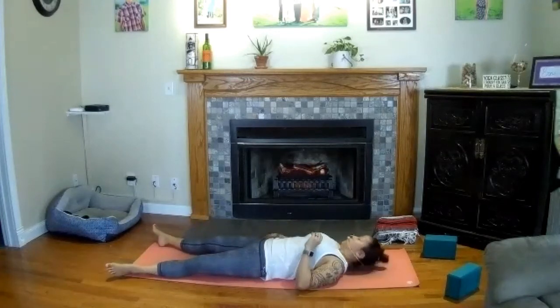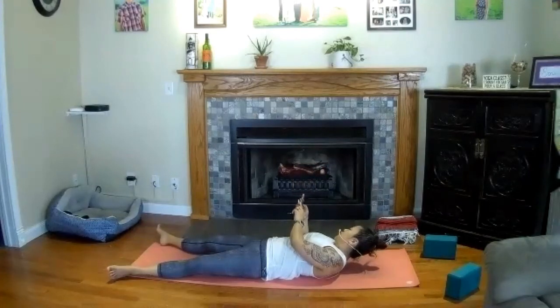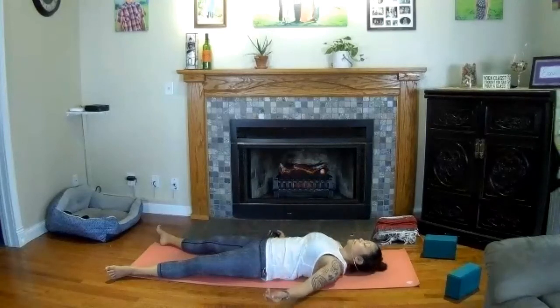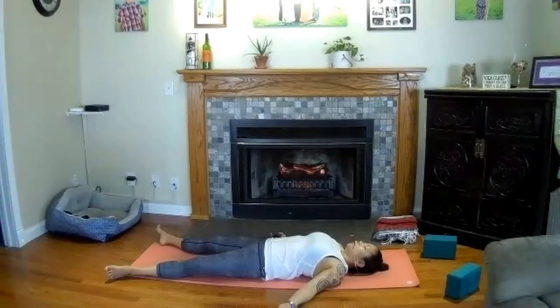If there are any other final postures you need or want, feel free to take them now. Otherwise, meet here in savasana. Stretch your legs long. Relax your arms at your side, close your eyes, and turn your palms up to the sky. Relax your breath. Maybe pull your shoulders together beneath you. Soften your breath. Let your whole body relax — become loose. Let the breath move easily here. Relax your face. And just for a few moments, find yourself at peace and quiet.